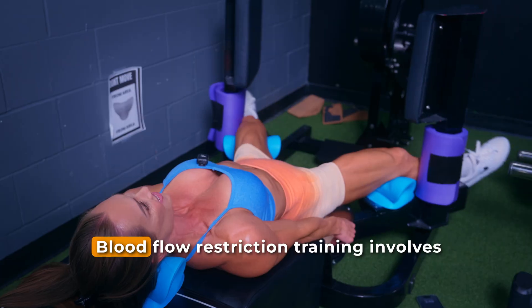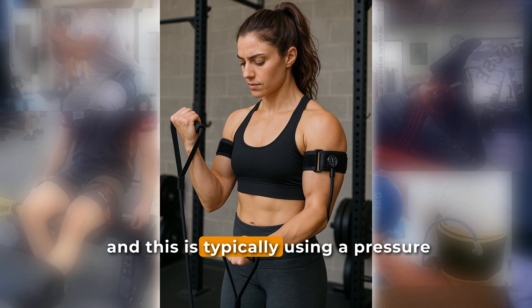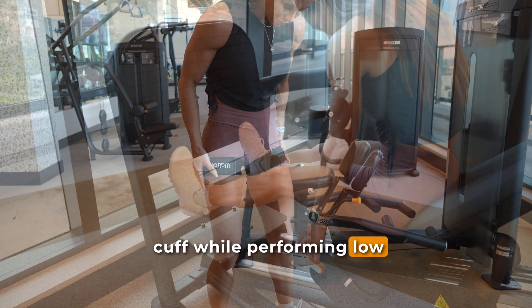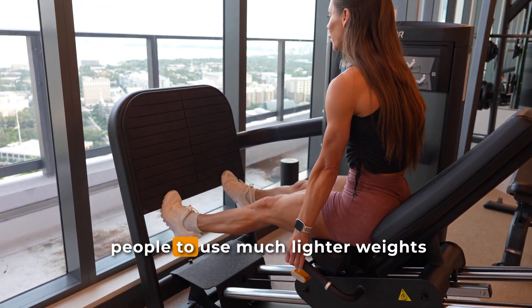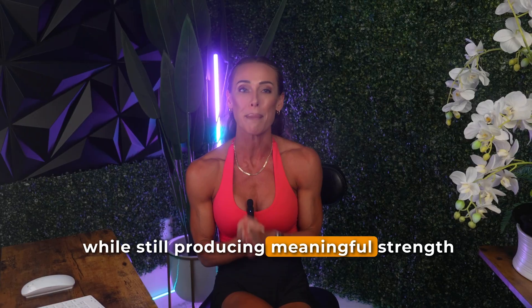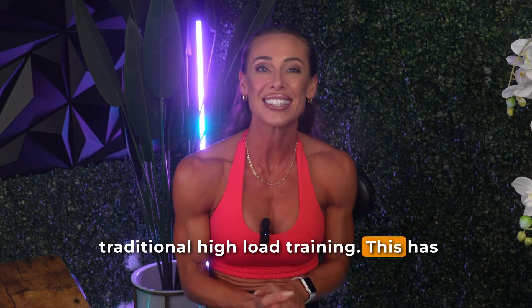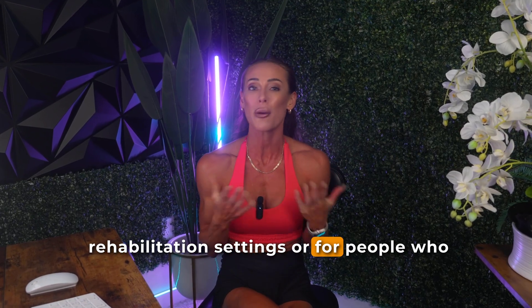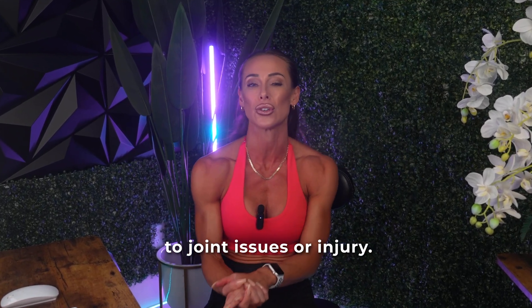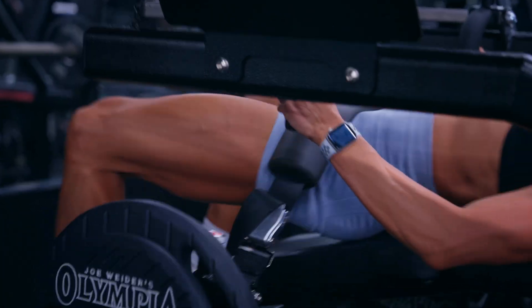So let's start with some background. Blood flow restriction training involves restricting the blood flow to a working muscle, and this is typically using a pressure cuff while performing low load resistance training. This method has gained popularity over the years as it allows people to use much lighter weights while still producing meaningful strength and hypertrophy gains that are often comparable to traditional high load training. This has made blood flow restriction especially useful in rehabilitation settings, or for people who just can't lift heavy due to joint issues or injury. Most of the research so far has focused on large muscle groups like the quadriceps or the biceps, and the results have been extremely promising.